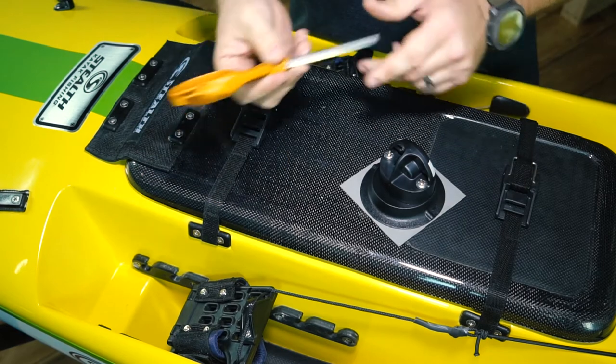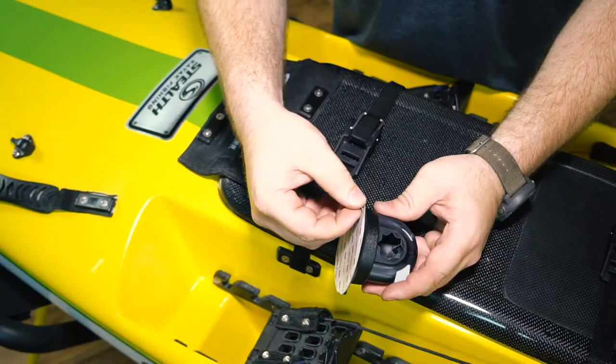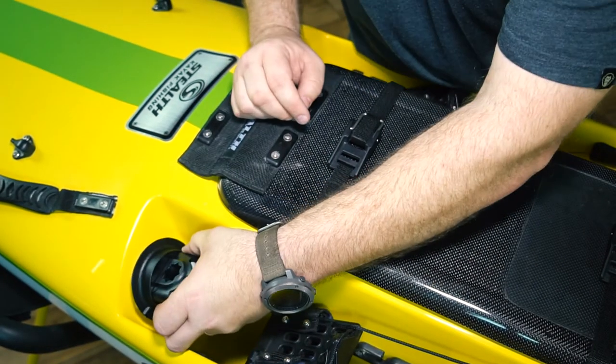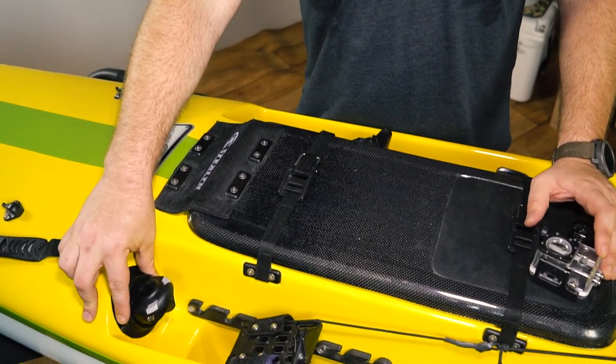The only tool required for this installation is a pair of scissors. You use the scissors to cut the excess 3M VHB away from the Quick Port. Then peel the adhesive off the back of the Quick Port, take your Quick Port, and firmly place it against the kayak where you're trying to mount it. In 15 minutes you'll have a working bond, and in 12 hours the Quick Port will be permanently mounted onto your kayak.